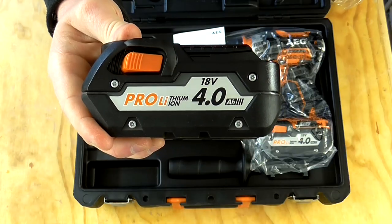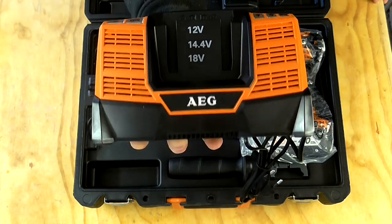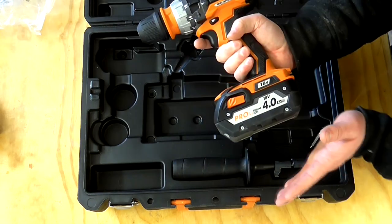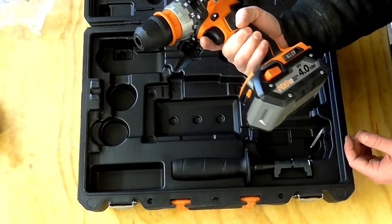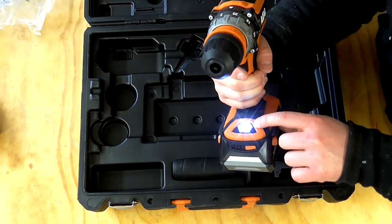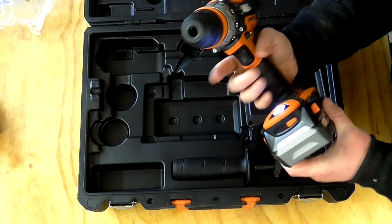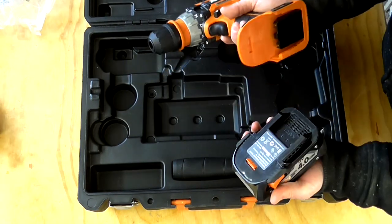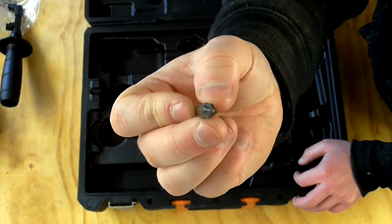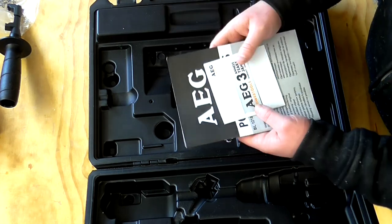Inside the box there's one 18 volt 4 amp lithium-ion battery, the battery charger, and then there's the drill itself, which has another 4 amp 18 volt battery already fitted. It's got an LED light on the front, which is useful for when you work in low light situations. There's also a detachable handle in the box, a screwdriver bit with a Phillips head and a flat head, and some paperwork.